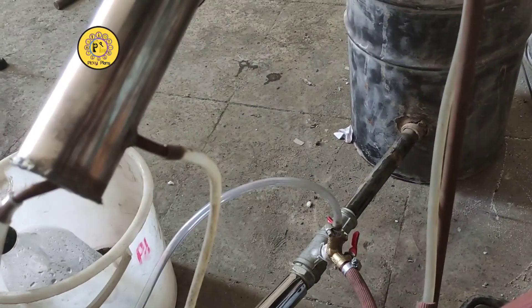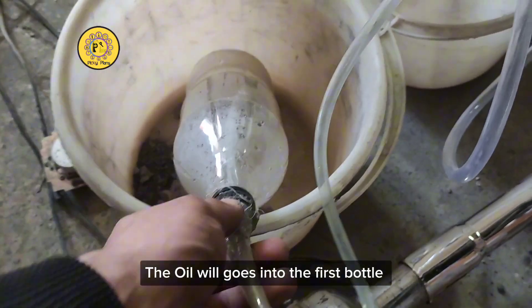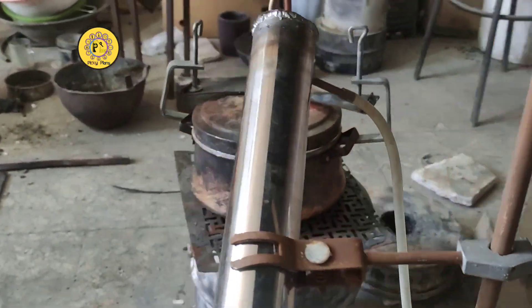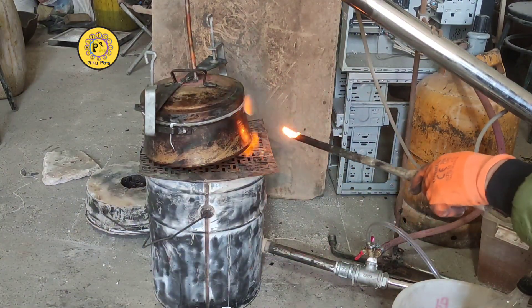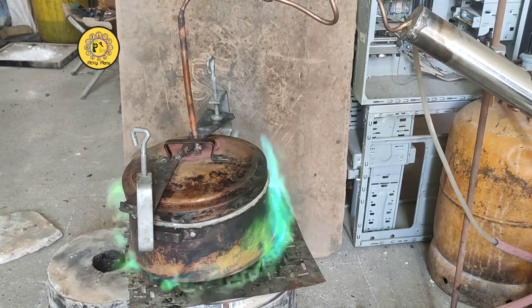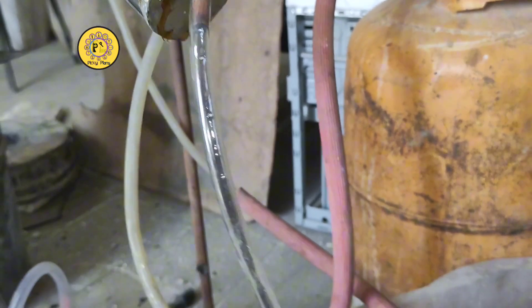I made this simple condenser using a stainless steel tube with some copper coils inside. This is the path for crude oil coming out of the condenser, going into the first bottle and then to the second bottle after washing the gas. From the second bottle it goes into the burner. I'm going to start.